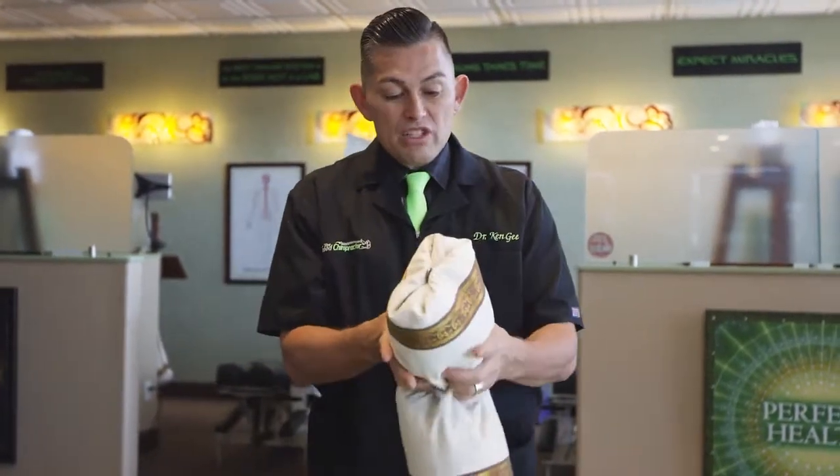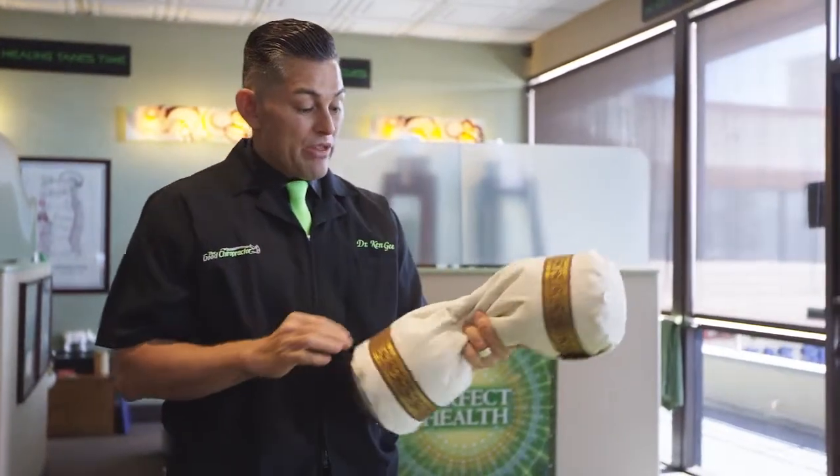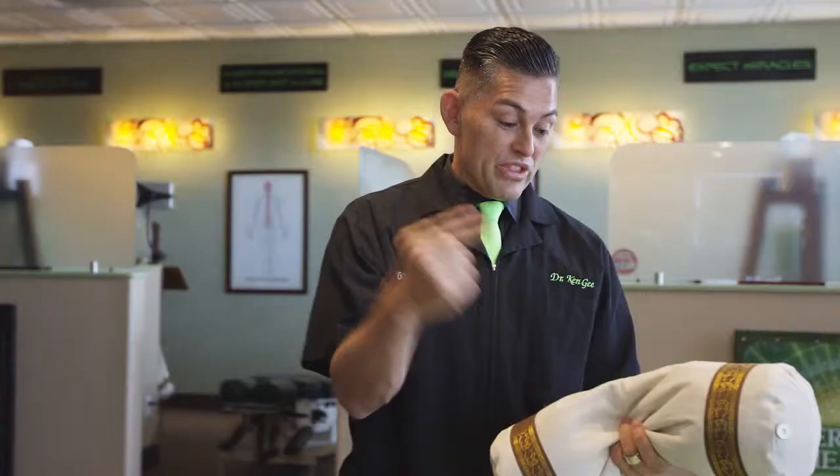And if you undo both sides, now it's extra soft, squishy — good for shorter people, people with smaller necks and kids. Let's get you on a roll with The Good Roll.